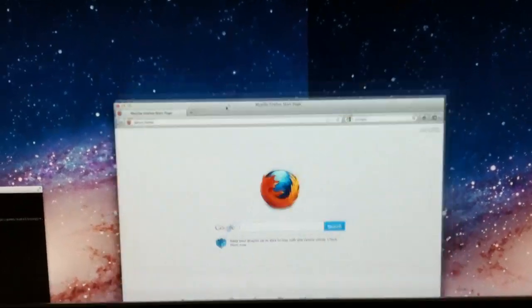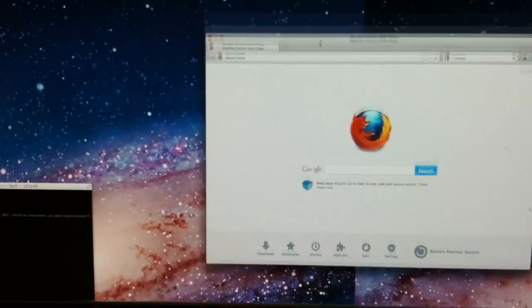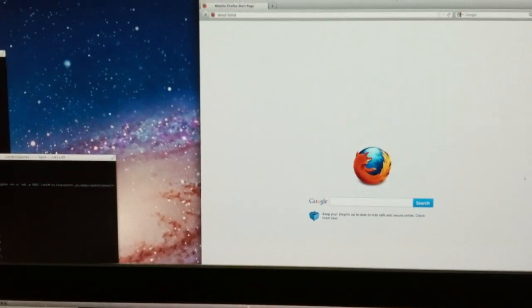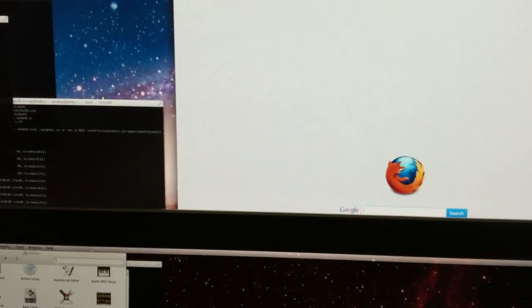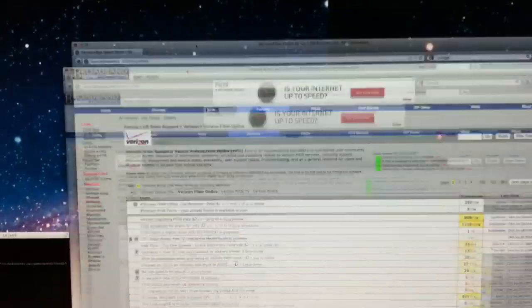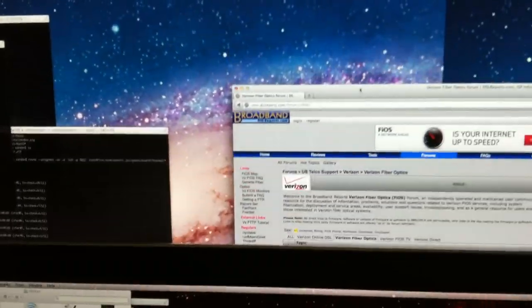It's pretty decent, not too much tearing with small windows from what I've seen. This almost looks like no tearing at all, but if I make it big, then it seems to have more tearing problems. Let me make it like an actual page. That's interesting.